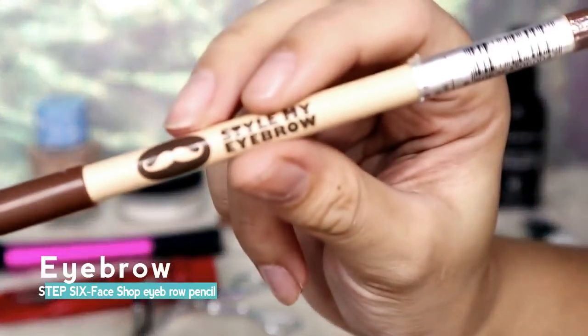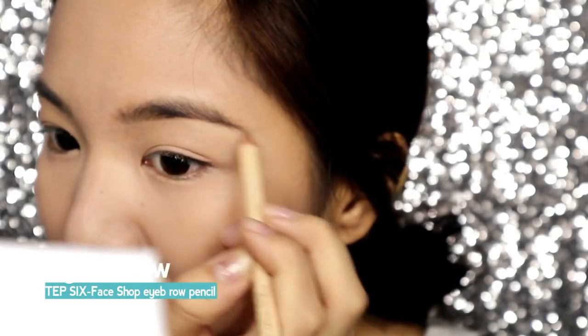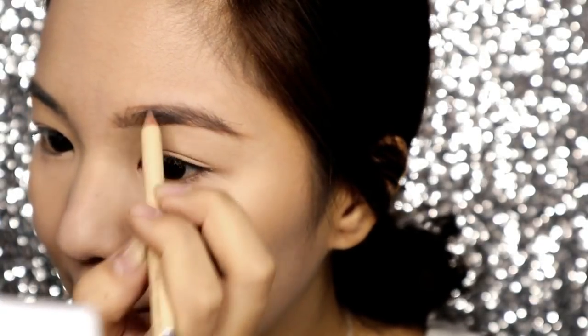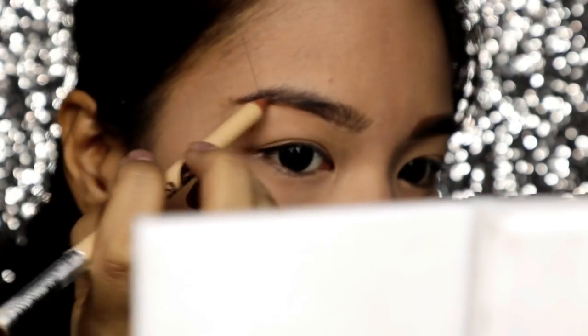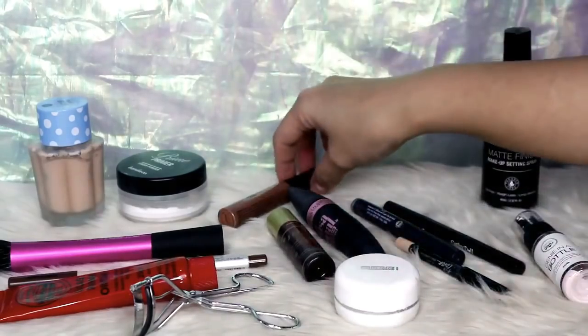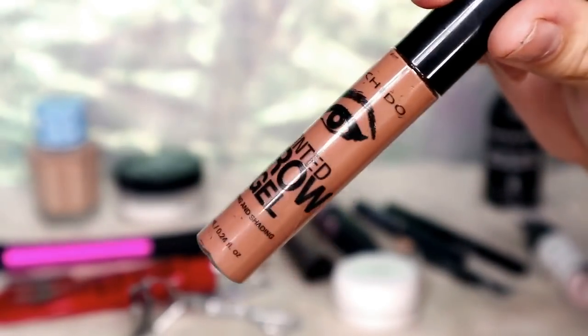Next is for our eyebrows. I'll be using just an eyebrow pencil. I want to make sure that it has a natural look — just follow the natural shape of your brows and then fill out the spaces. And to make sure our brows stay in place, use a brow mascara.